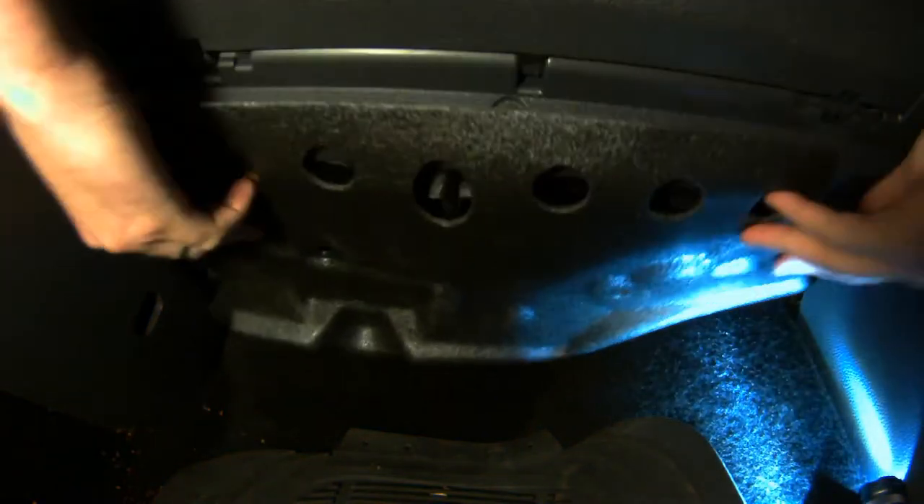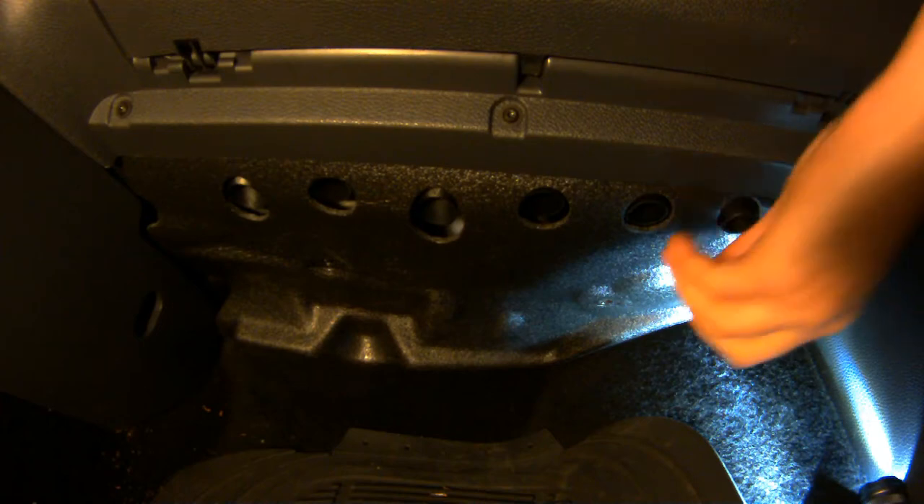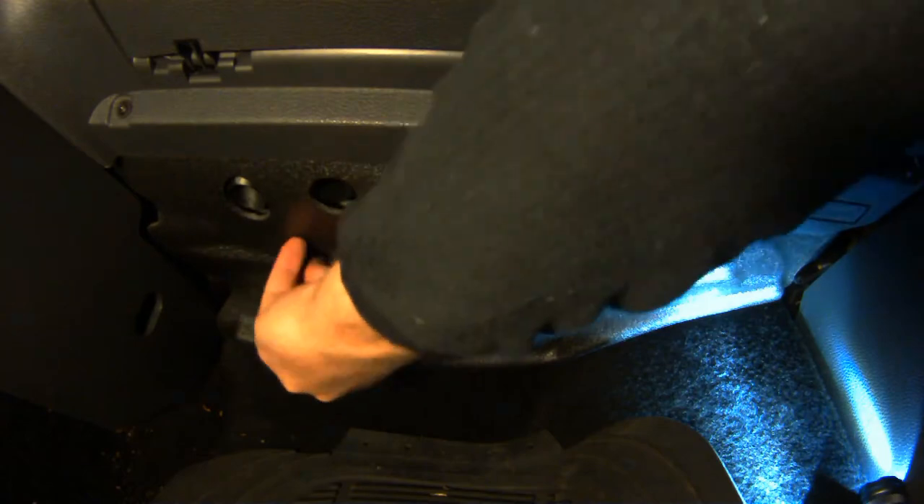Okay, now it's time to button everything back up. Let's take our sound deadening foam, shimmy it back into place, and we'll take our two plastic screws and feel around until you can find where they screw in and tighten them back up.